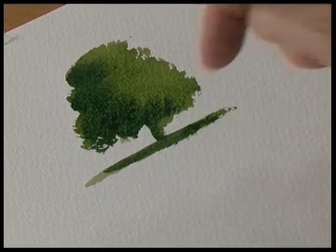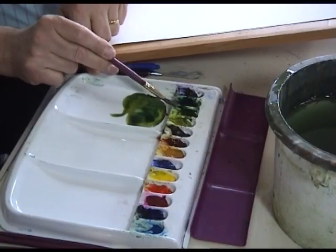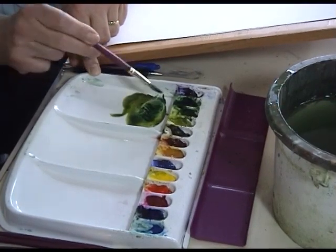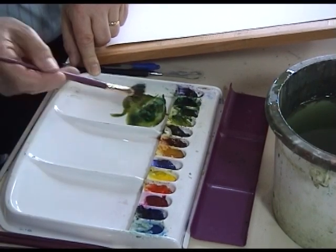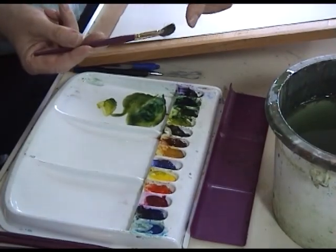Then with your fingernail you can take out the tree trunk, or you can double load the brush on the left hand side with dark paint — midnight green — then tilt the brush over and pick up some sunlit green on the other half of the brush, so it's light and dark.